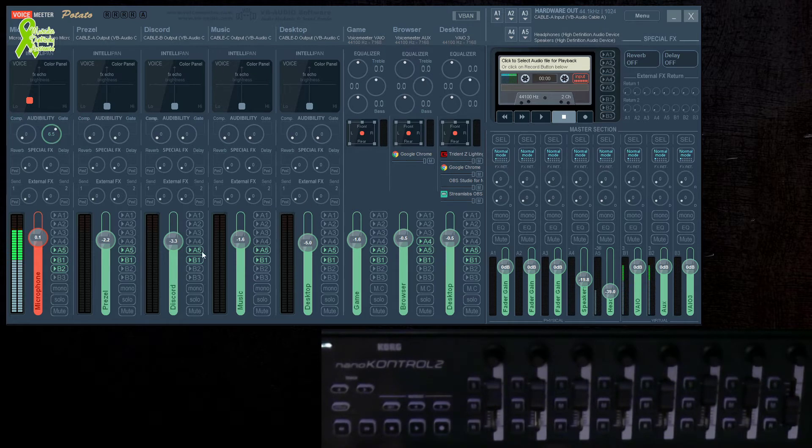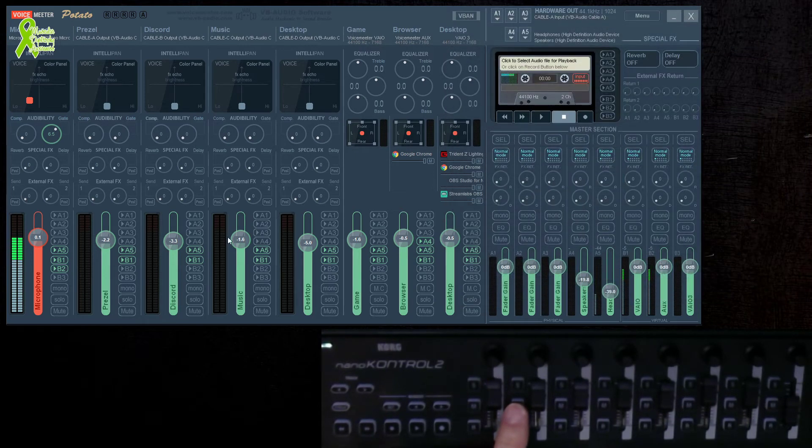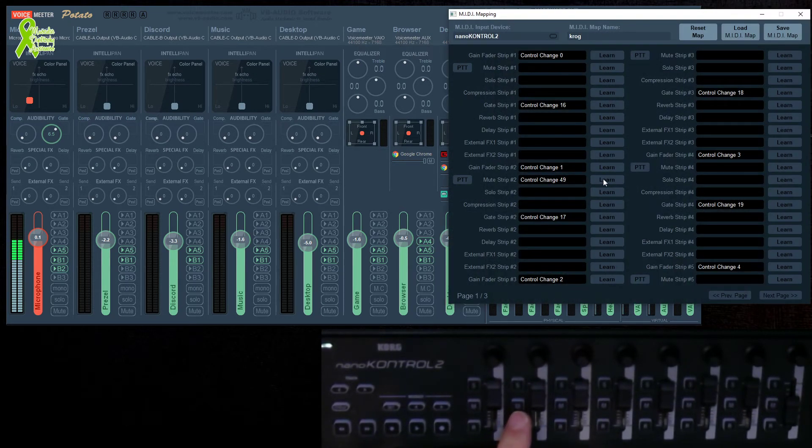Now the important part: if we check this out again, if I map out the mute button on channel two — select this back here — we can see the mute works, but now no lights turn on at all. That's exactly what we want, because now we're going to create something different.